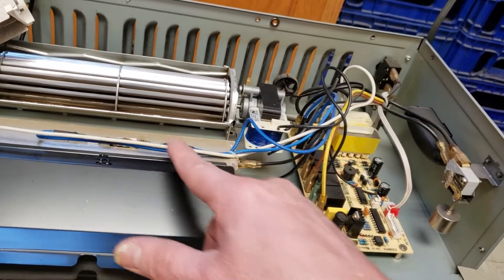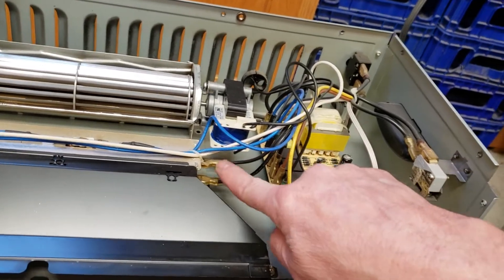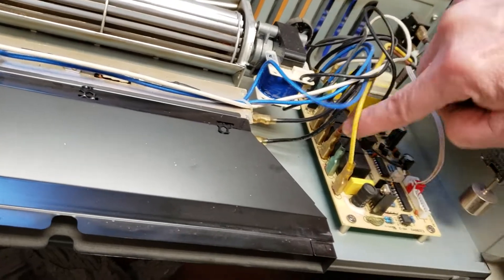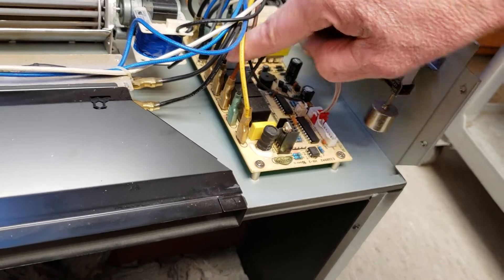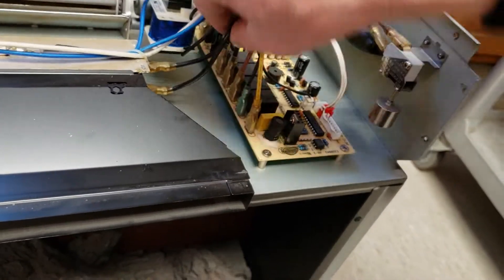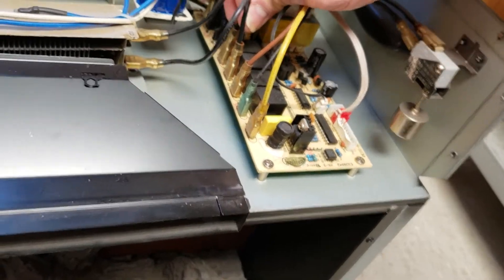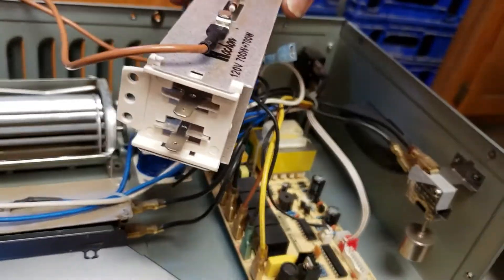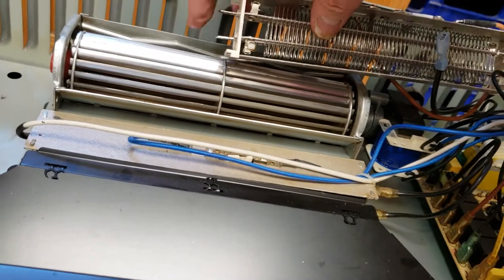Right now, the existing setup has two power wires going to the heater. These are connected to the board inside, marked 750 watts and 750 watts. I've got this loose so you can see them — they plug into the board right here and right here. On the new heater, because of the way it mounts on the side, the power wires are now on the side as well.